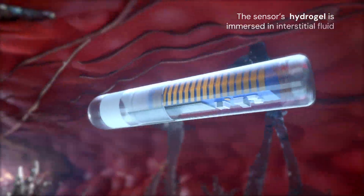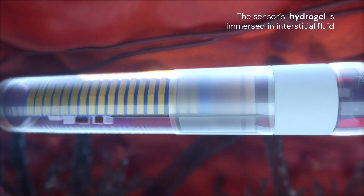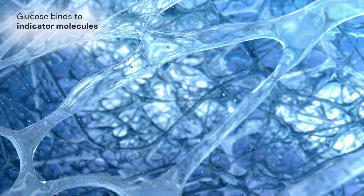A porous matrix of the sensor's hydrogel allows glucose in the body's interstitial fluid to access the glucose indicator — a modified fluorophore. Glucose molecules in the interstitial fluid reversibly bind to the fluorescent indicator molecules in the hydrogel.